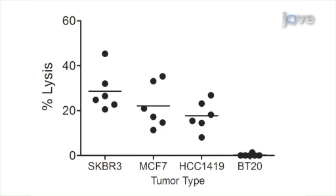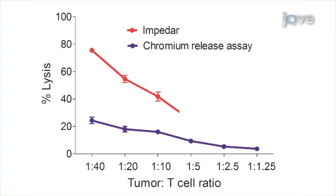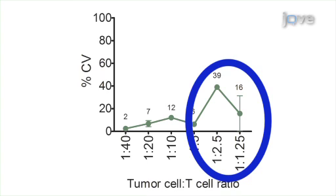T-cells were next co-cultured with other cancer cells at a 1-to-5 ratio. The HLA-A2-negative tumor cell line BT20 was used as a negative control. The results show that the method is useful for multiple target-adherent tumor cells. Co-cultures of the HER2-neu P369-specific T-cells were added to chromium-51-labeled target cells, followed by CRA analysis. The Excelligence assay appears more sensitive. To analyze consistency, intra-assay variation was calculated as the percent coefficient of variation. At each cell ratio between 1-to-40 and 1-to-5, this measured below 15%. At the lowest cell ratios, however, the percent CV was high or unpredictable.